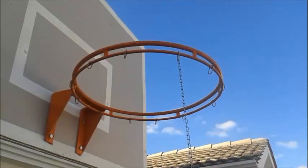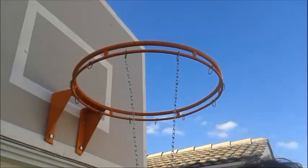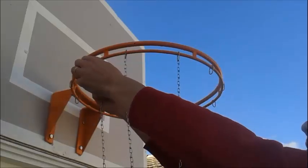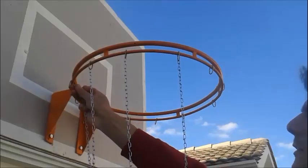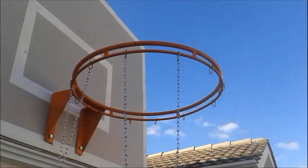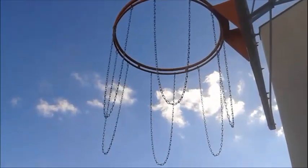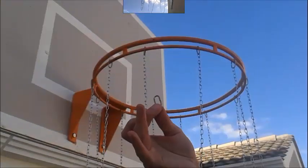Second step: we need to connect the chains with the rings like this. The chain length is 94 cm. Let me show you how they are. Six chains.